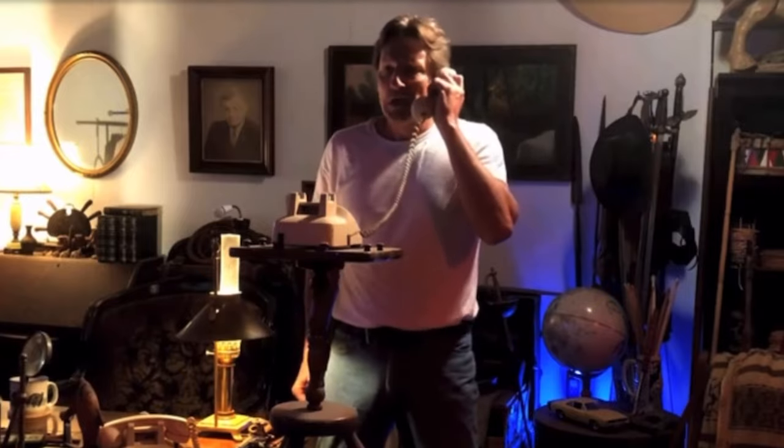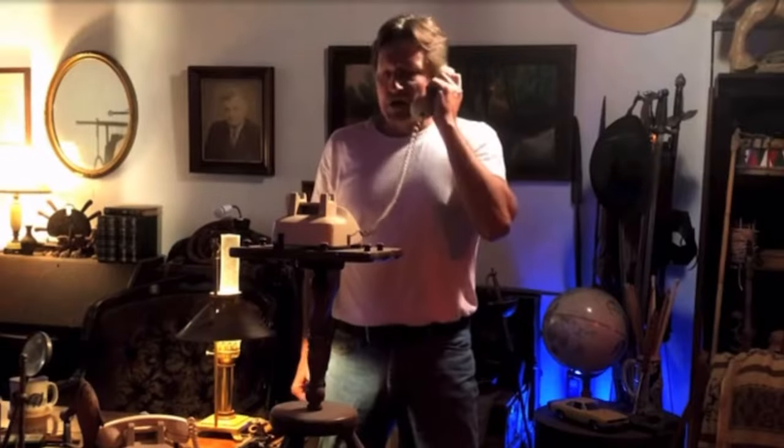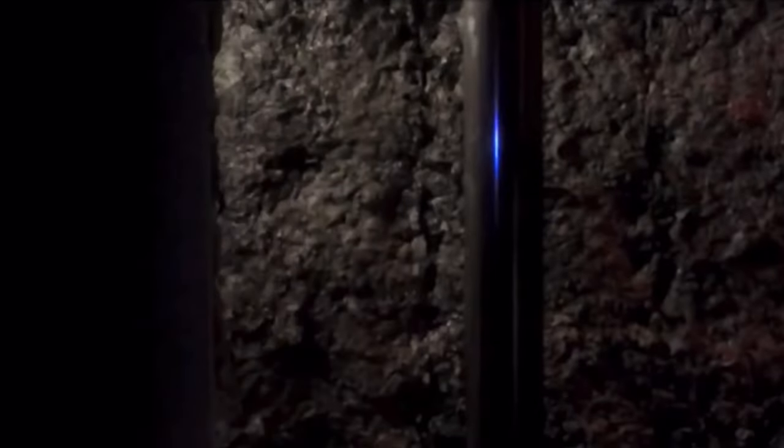Do you mean the Bat-Buddy still needs to know more about generic cowls? And more Plasti Dip. I'll take care of it right away. I'll take care of it in the Bat-Buddy.